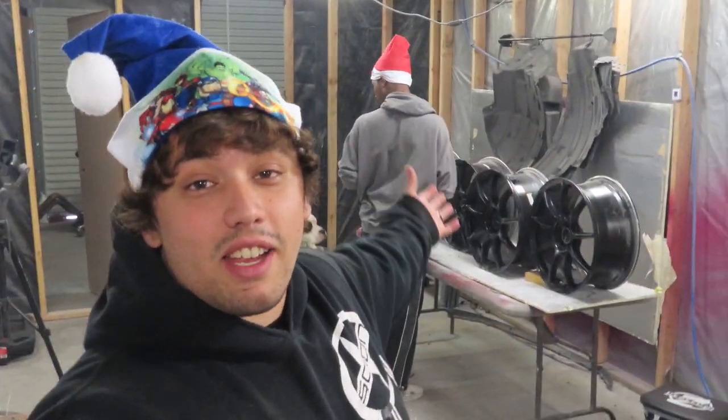Hey guys, welcome back to another video. We are here at Pinnacle Auto Works, the shop where everything has been going down lately, and I'm not here alone today. I got Technique from Otarki Designs.